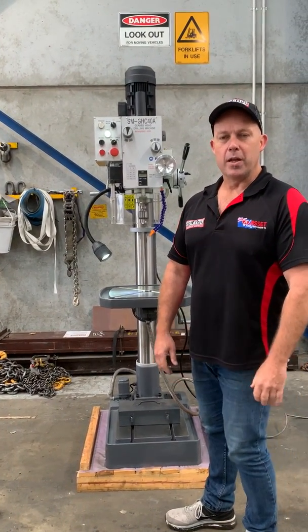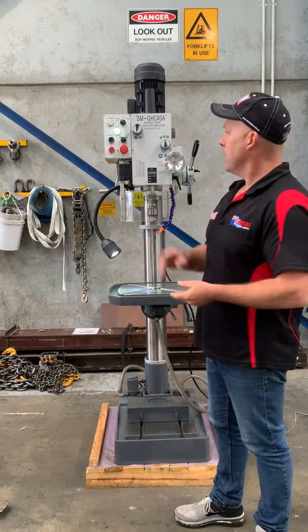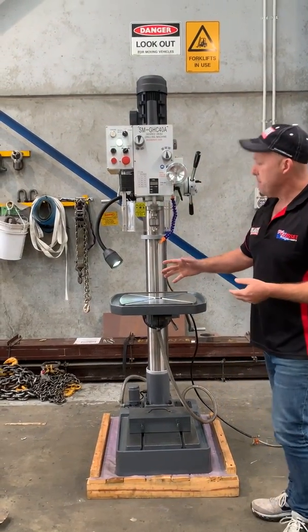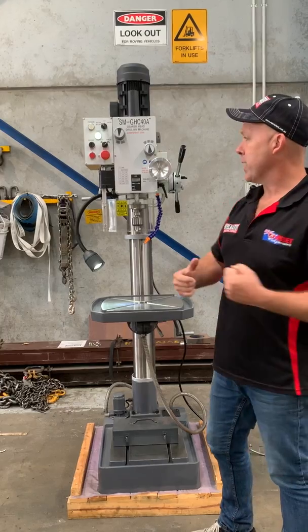Welcome to Asset Plant Machinery. Today we're going to overview our Steelmaster Industrial SMGHC 40A — our 40mm geared head column drill. It comes in two models: single phase and three phase. Everything is the same apart from the motor configuration.